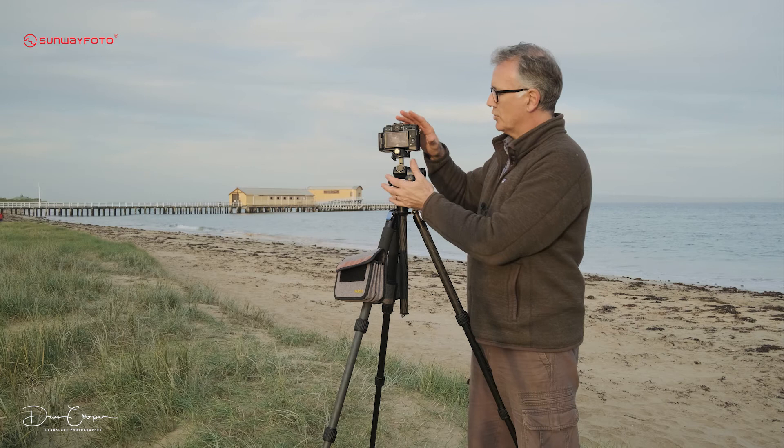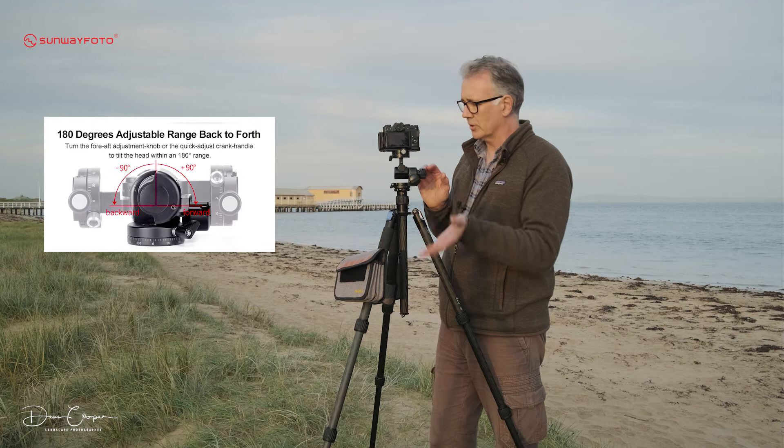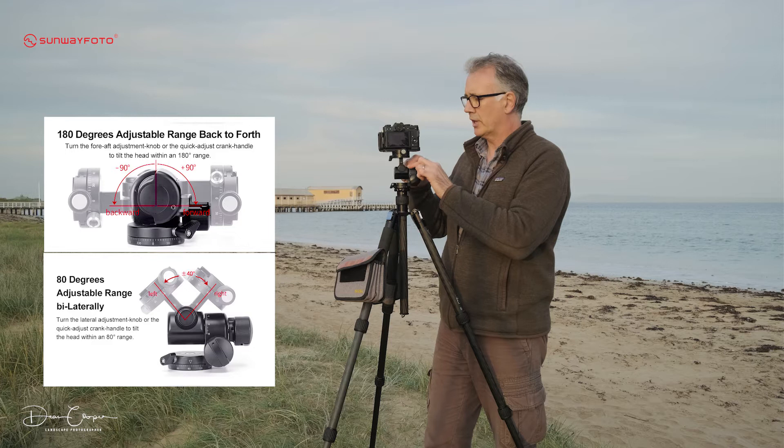As for the degree of movement, the fore-aft gives us 180 degrees — 90 degrees each way — which is really good. I can't remember the exact specs going the other way, but I'll put that on screen for you. There are also plenty of degree markings on the head itself, which is always helpful.